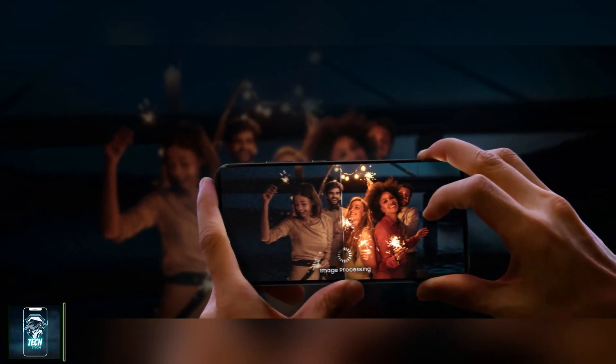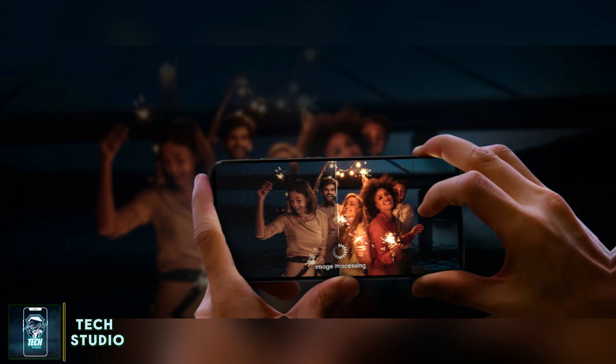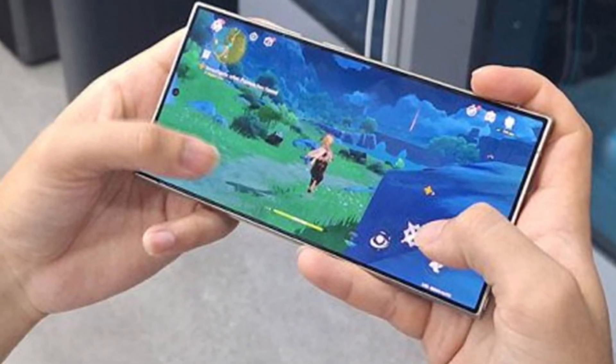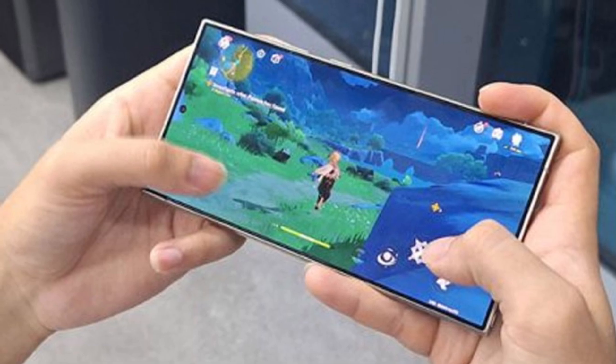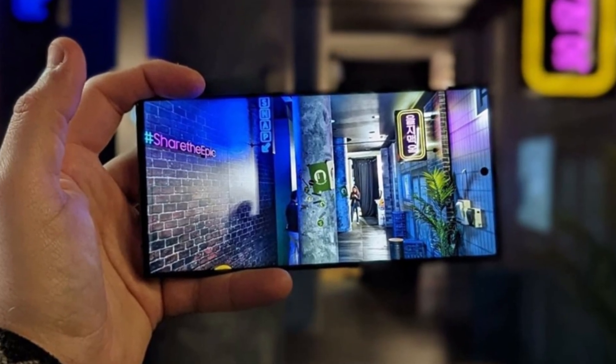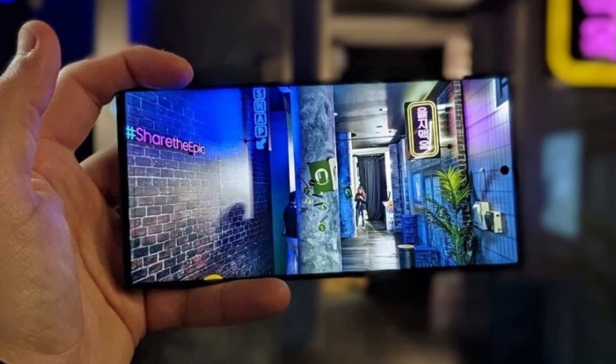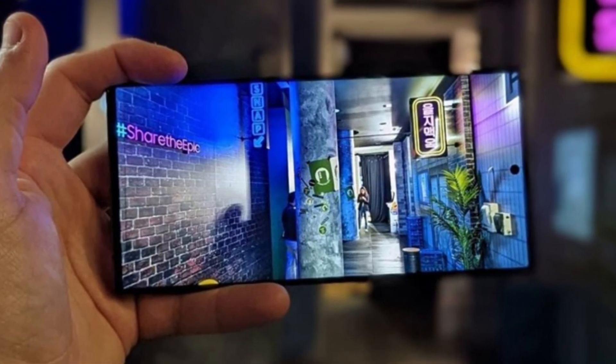But it doesn't stop at gaming. The Exynos 1580 is designed for a superior camera experience as well. It introduces a motion refinement feature, which along with large sum of absolute differences processing, means you can say goodbye to noise in your low-light videos. This chip ensures your captures are clear and vivid, highlighting detailed edges like never before.